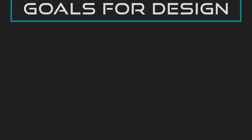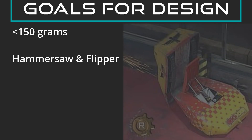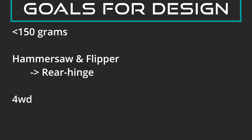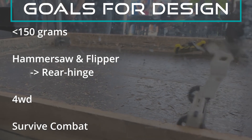Setting out some design parameters is a good idea before leaping in. Obviously the big ones are staying within 150g and having both a hammersaw and flipper mechanism. I was recommended a front hinge flipper as they're effective at ensuring flips over lifts and let the flipper serve as top armour. However, I didn't like the fact that I'd need to get well underneath my opponent while potentially letting my exposed hammer arm and gears get damaged, so the flipper would be a rear-hinged lifter instead. 4WD was another goal, and sufficient armour to stand up to punishing competition was naturally desirable.